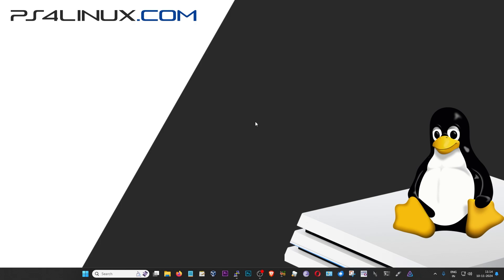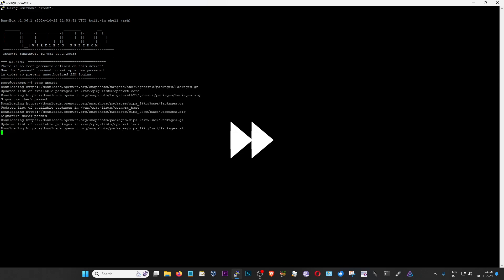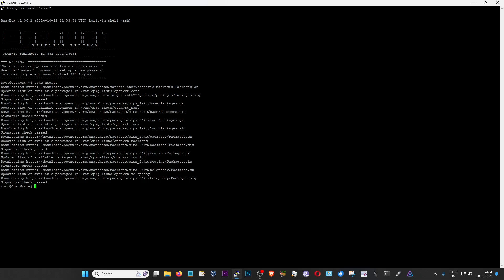So let's jump into the tutorial with the first step: installing the Samba server and certain dependencies. I'm going to open up my terminal — I already have it here and as you can see, I'm logged in as root. You will also have to log in as root to install the necessary packages. First of all, I'm going to update the package list by typing 'opkg update' and pressing enter. Then I'm going to type the next command to install certain packages necessary for Samba to run. You will have to make sure that you replace USB2 with USB3 if your router or device has a USB 3.0 port — mine has a USB 2 port, that's why I'm using that.